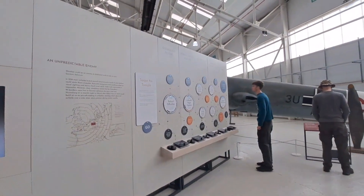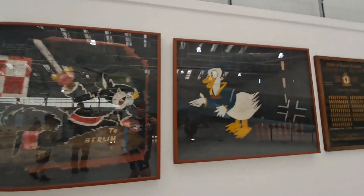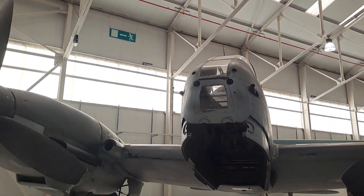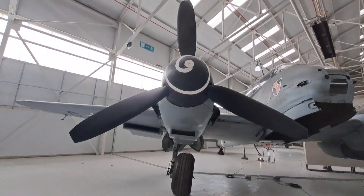The Luftwaffe. Lancaster — very nice. Me-109. Of the Luftwaffe. Flying...